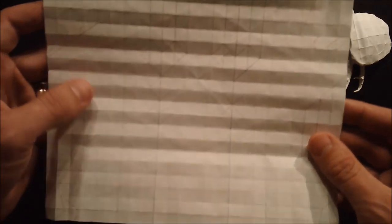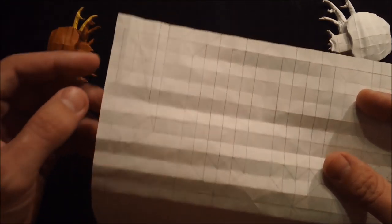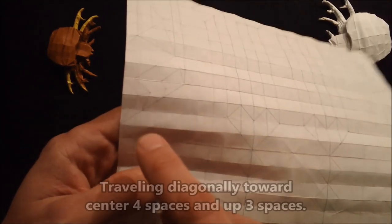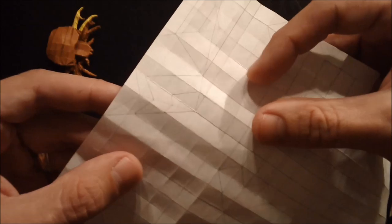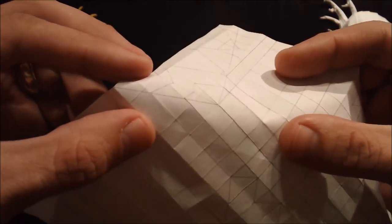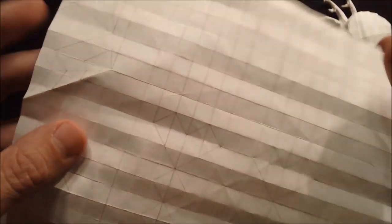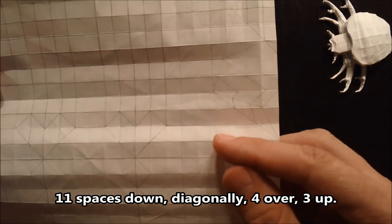There are several different places we can start, but I like to begin with this diagonal crease here which starts 11 spaces down from the top corner and travels from that point a distance of four over and three up. Find those reference points on the top corner, fold like this, and then go ahead and do that on the other side: 11 spaces down, four over and three up.